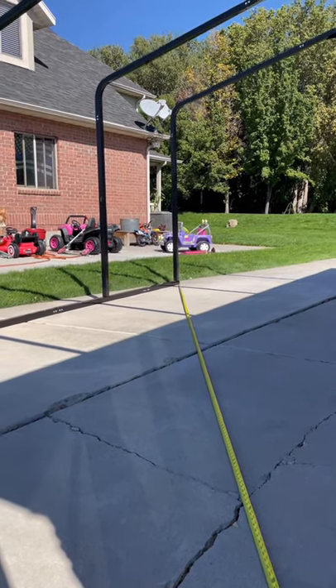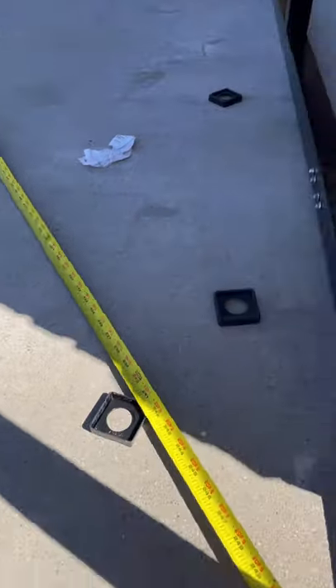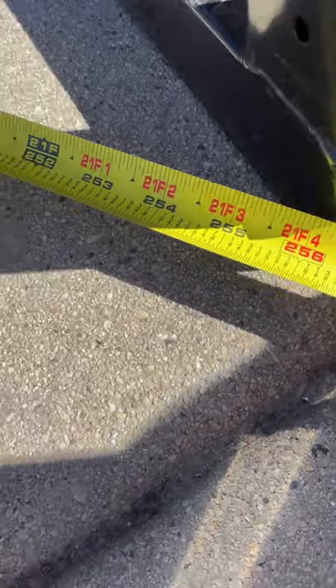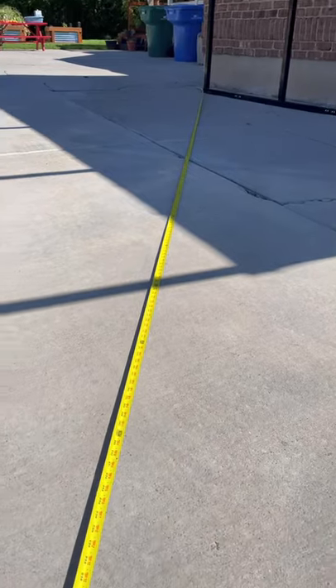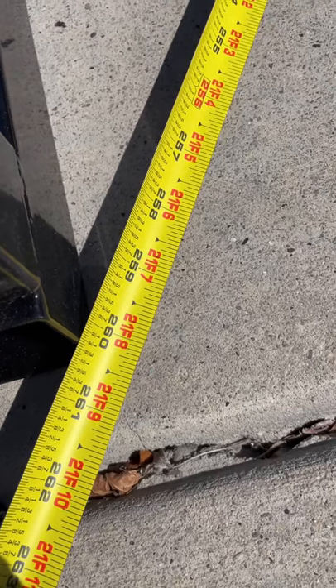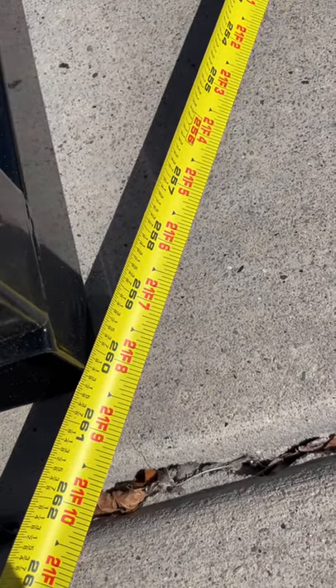This is how you check if it's square: put the tape at one end and go diagonal to the other end. I have just over 256 and a quarter — we'll say 256. Now measuring the other way, I have 260 and a quarter, so I am four inches off square and I need to adjust this.